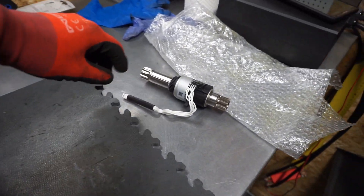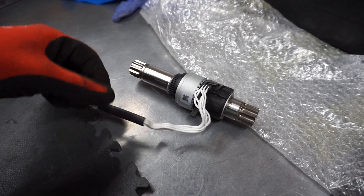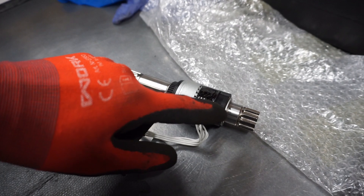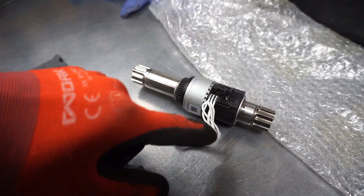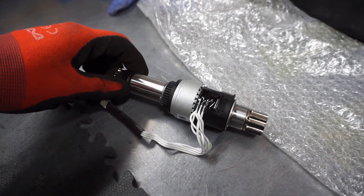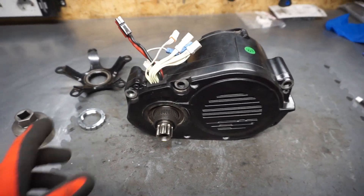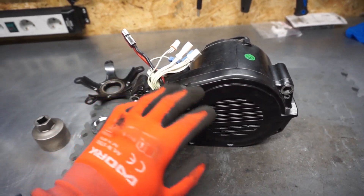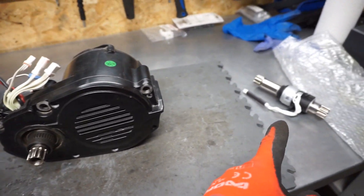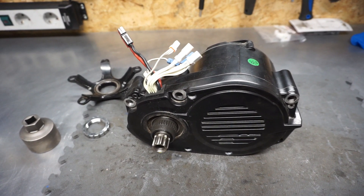I already bought the new torque sensor assembly, which you can see here. This is the assembly I need to replace. The torque sensor is built into the axle, and you have signal cables connecting to the controller in the motor. What I will be doing now is removing this cover, removing the axle, and putting the new one in place of the old one. I hope this will solve the problem.